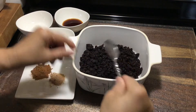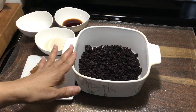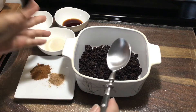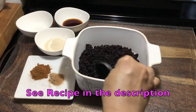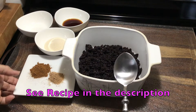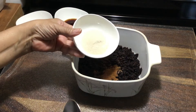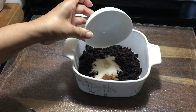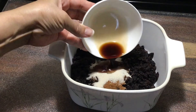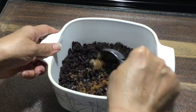So over here I have my currants, and if you don't have currants you can also use black raisins. Just chop them up finely. We're going to add all of our ingredients and give that a good stir until well combined.